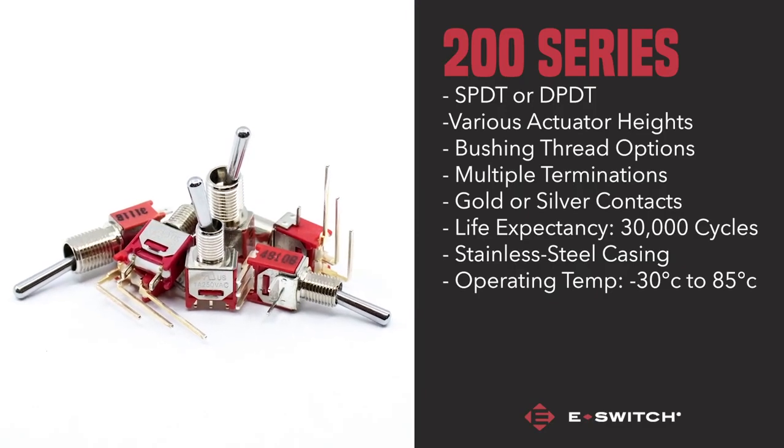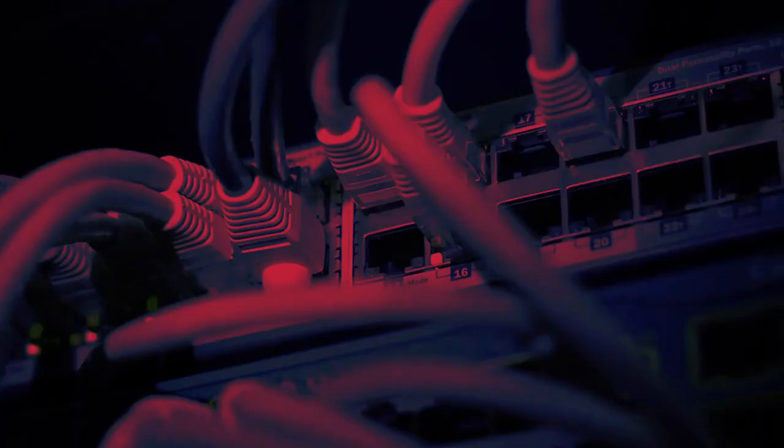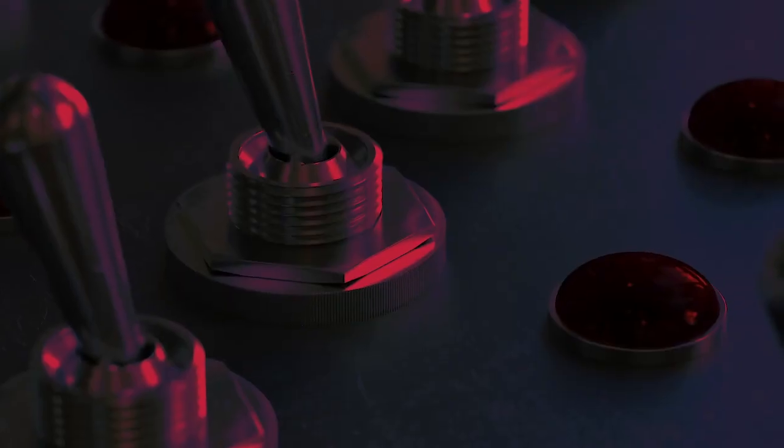Due to the switch's compact size and customisation ability, the 200 series is perfect for a variety of functions across multiple industries including medical devices, telecommunications, musical equipment and much more.